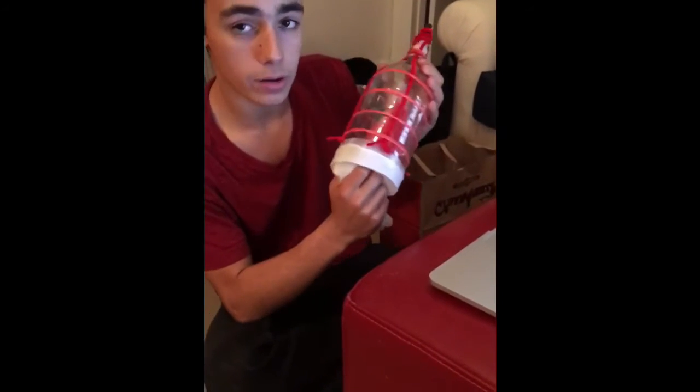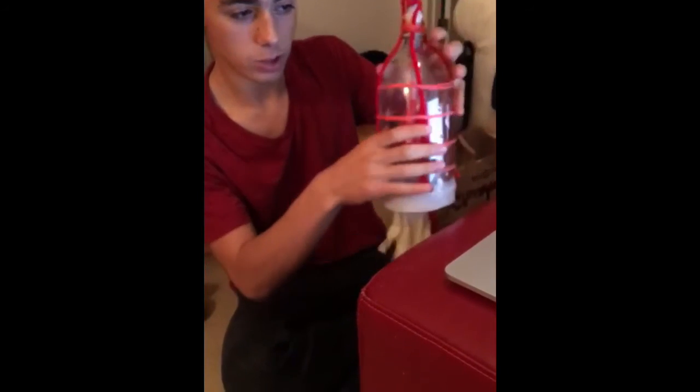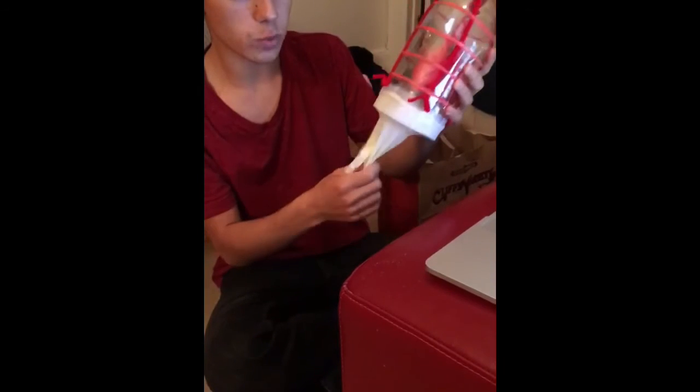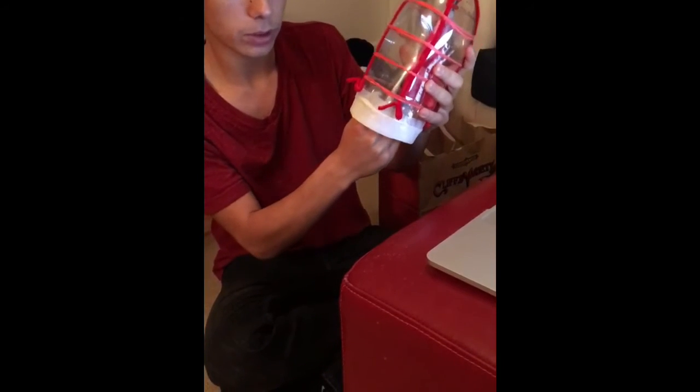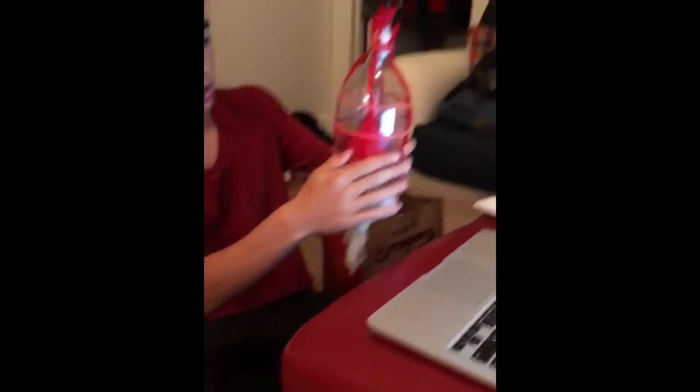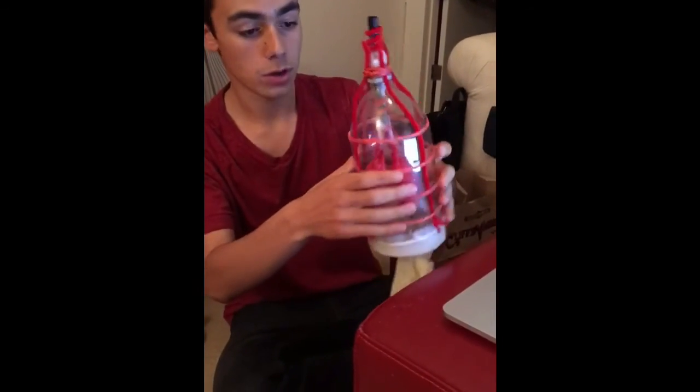You can also exhale more air than normal by contracting the intercostal muscles manually — the rubber bands. This increases air pressure in the lungs by pulling the ribs and sternum inward, forcing more air out of the lungs, here represented by the walls of our bottle.